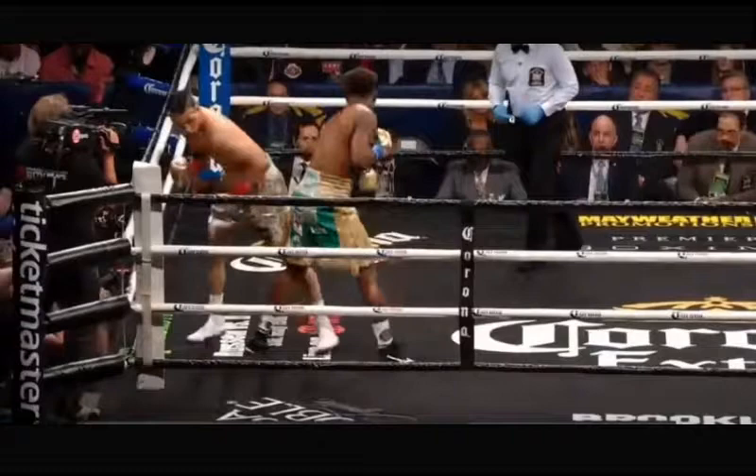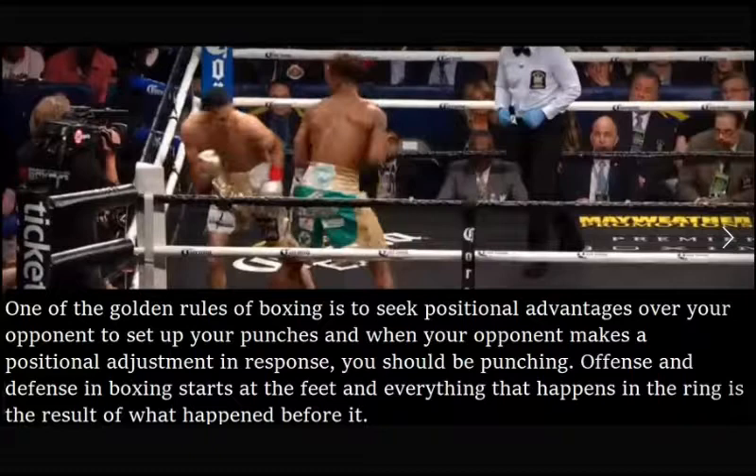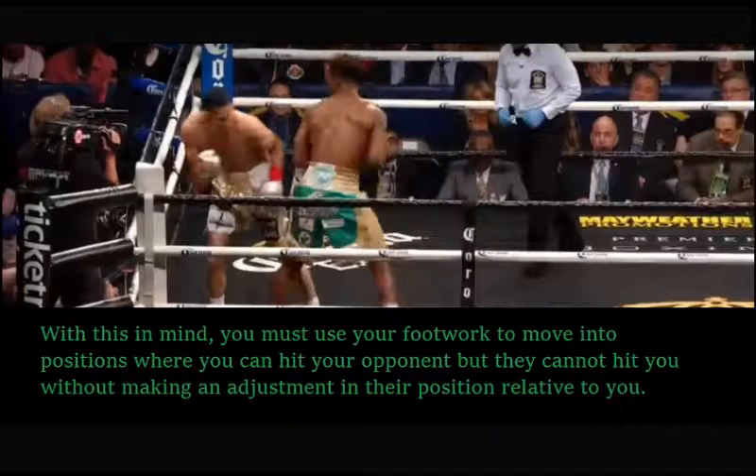One of the golden rules of boxing is to seek positional advantages over your opponent to set up your punches. When your opponent makes a positional adjustment, you should be punching them. Offense and defense in boxing starts at the feet, and everything that happens in the ring is a result of what happened before it. You must use your footwork to move into positions where you can hit your opponent but they cannot hit you without making an adjustment.